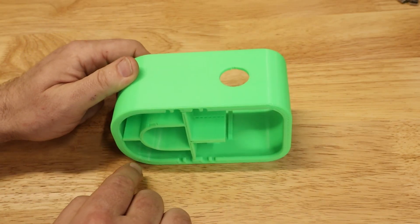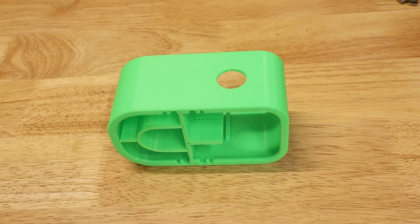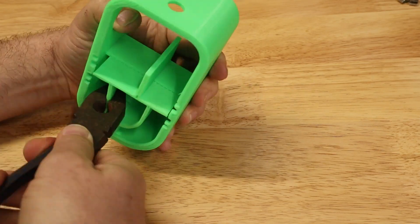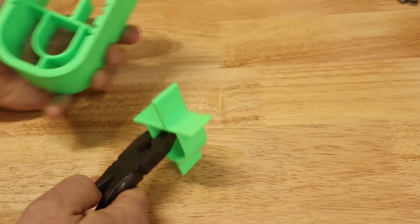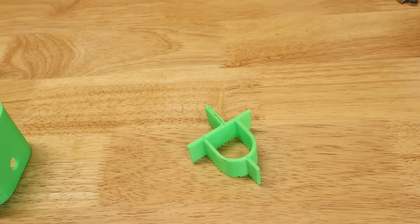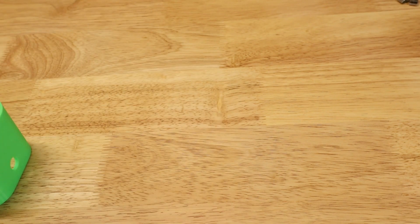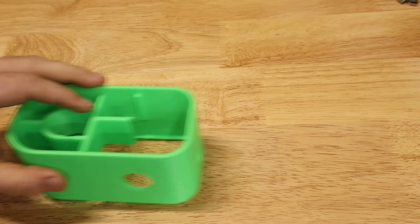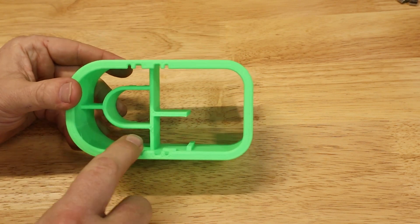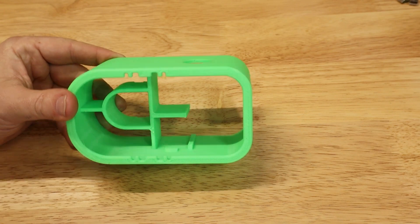When you're done, there will be some support on the bottom that needs to come off first. That should pull out nice and clean as just one piece. Without that there, you can see that the shape on the bottom is what's going to hold the battery in place.